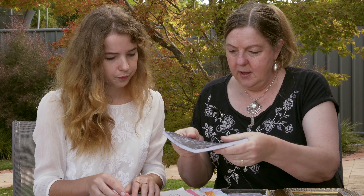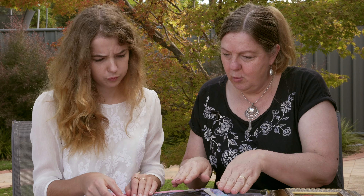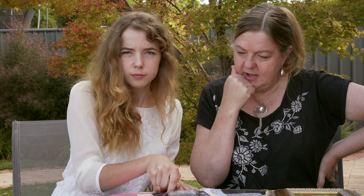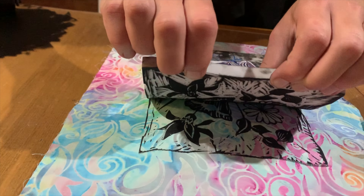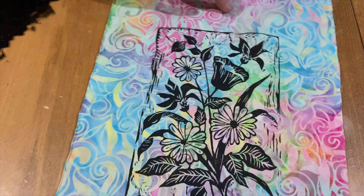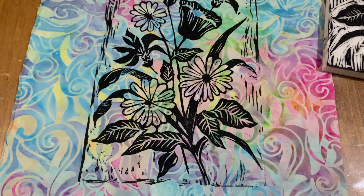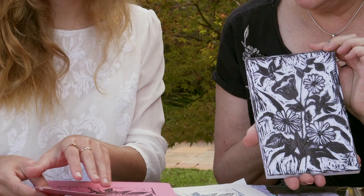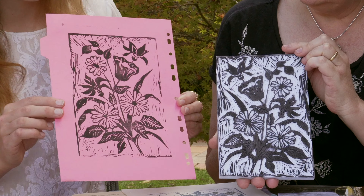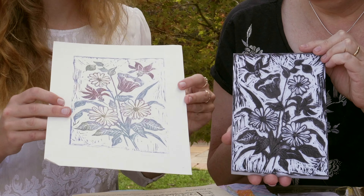Once it's inked up, you put it on the paper really carefully and then roll it with the roller to press it down, and then you print it up and carefully lift it. We've got a little video of that too — we can pop that in. So let's go back to the flower one. What have you printed from that? We have it on pink, which I thought was quite nice. Then you've got it with some distress inks.